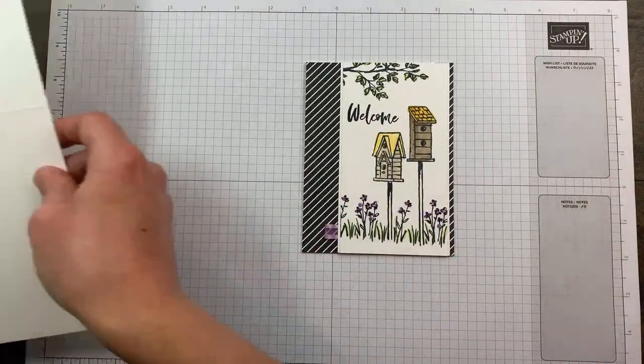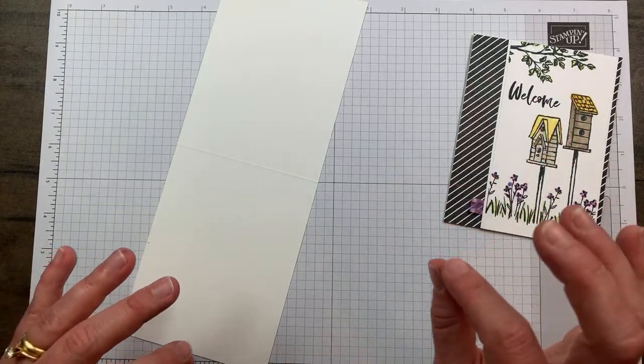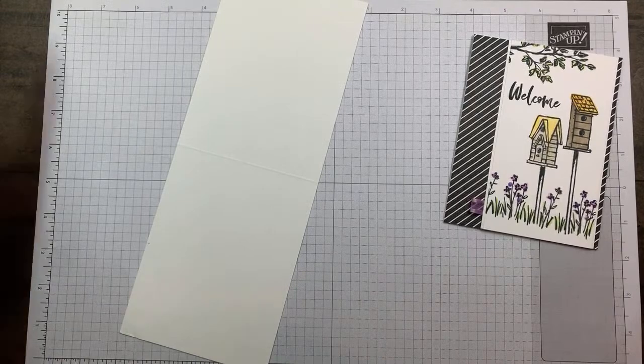Let's dive in and I'll tell you the things I'm going to switch up - not huge changes, just little ones. You'll have to let me know which one you like more. And I'm realizing I don't have my bone folder out - oh my goodness, how can I never remember my bone folder? Oh there it is, found it.